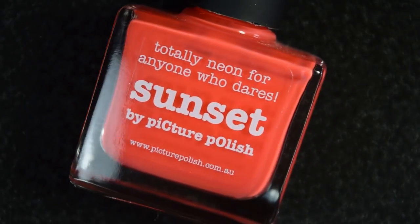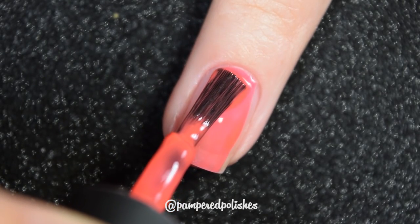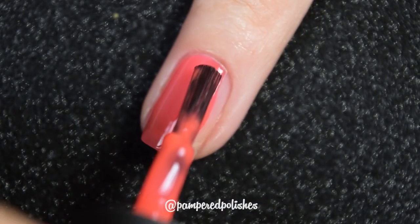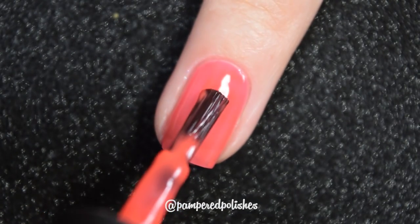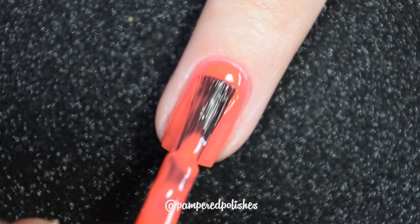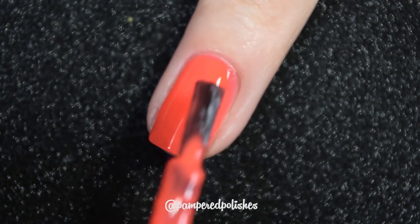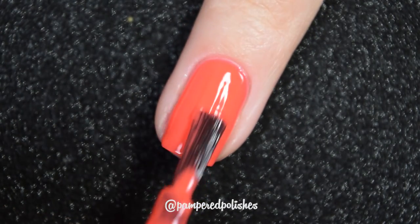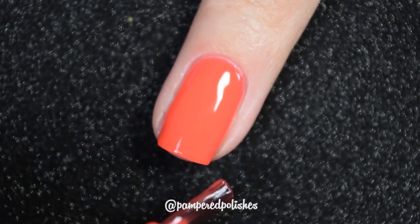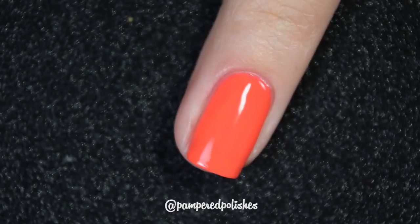Moving on, we're going to talk about a couple of their cream polishes. Up first we have Sunset, and this is a bright corally almost jelly shade. It is completely opaque in two coats for me — depending on your application and preference, you may want to go in for a third coat if you have a prominent nail line. This has a nice squishy formula, easy to use, easy to work with, doesn't stain. In my swatch photo, you're going to see two coats of Sunset and a glossy top coat.